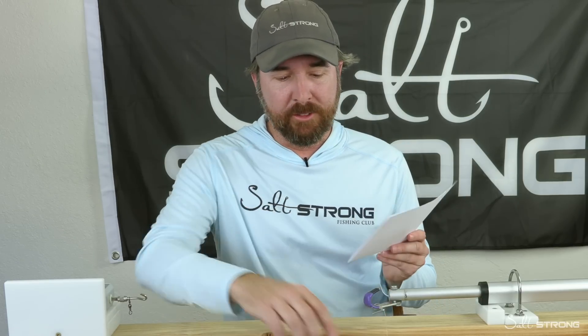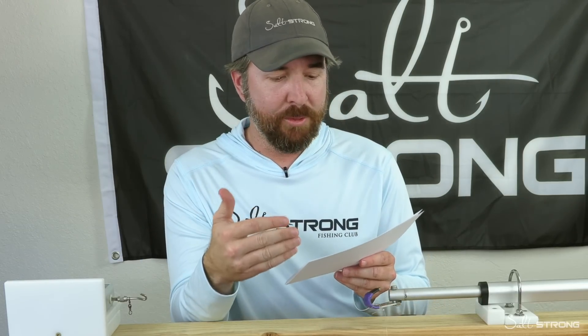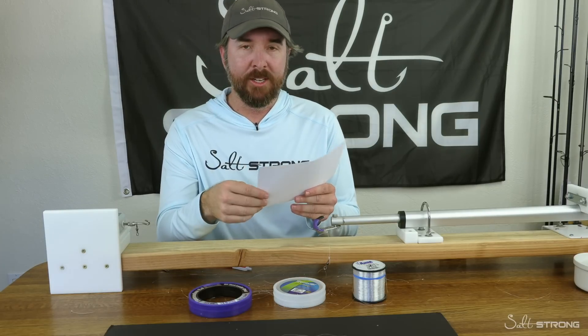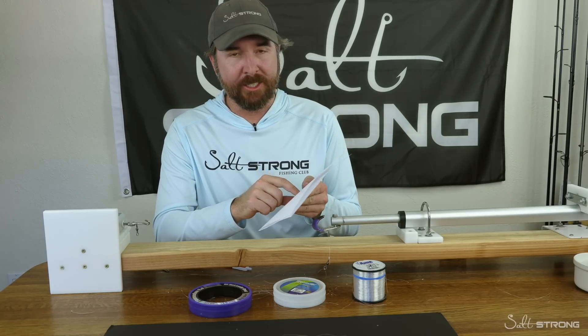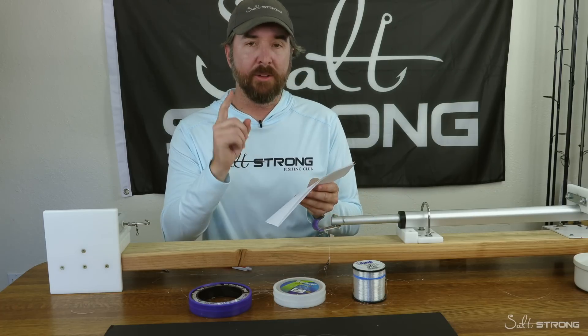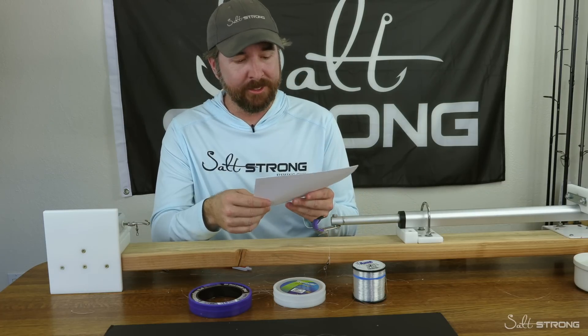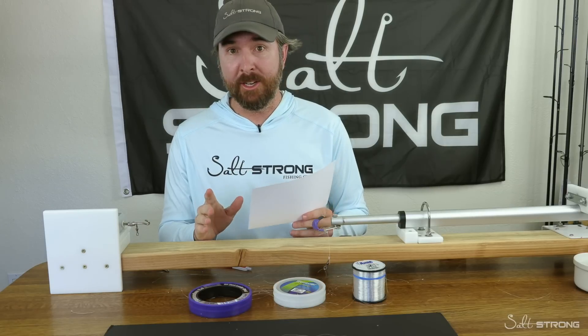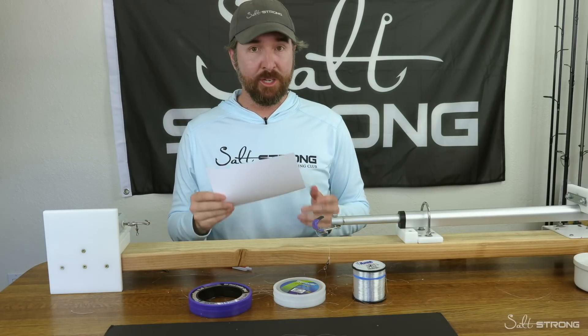For example, after one stress of this Seaguar, it went from an average of 15.03 up to 15.6 — but on the next one it went down to 12.06 after four stresses. That's just been shocking how quickly it degrades. Same line, same knot, same everything: from 14.9 on the first stress, all the way down to 12 pounds three stresses later. That's almost a 20% decrease with no variables other than stress. That is a significant issue with fluorocarbon line.